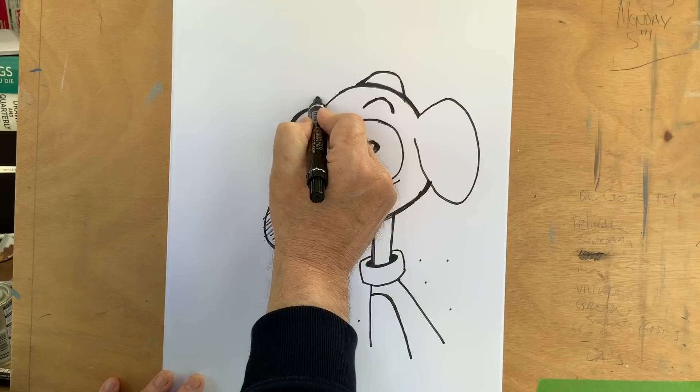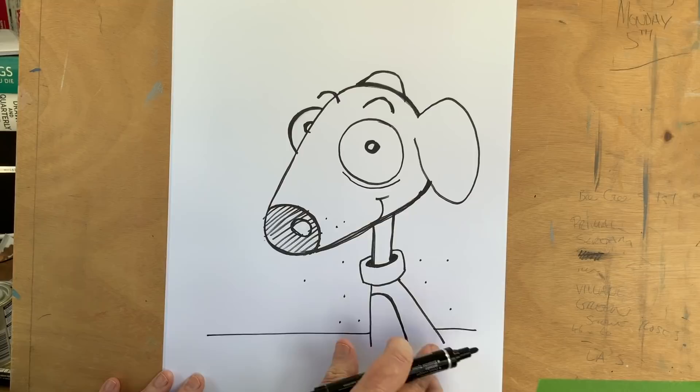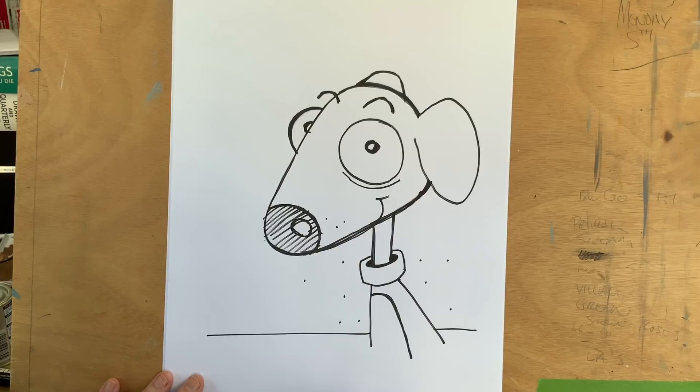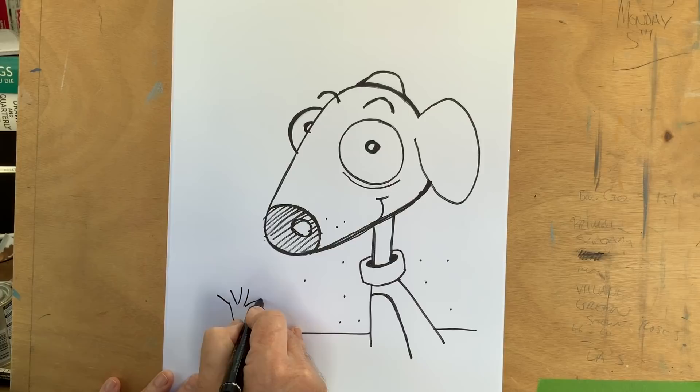It's good sometimes to bring the eyebrow away from the actual head - that gives it a little more character and life. I'll do a line for a little background, so now he's in the park. I'll do a tree and I'll show you how to do a cartoon tree at the end as my top tip, so I'll just do a quick one here and explain how we do it better at the end of the lesson. So there's our first one - our cartoon dog.